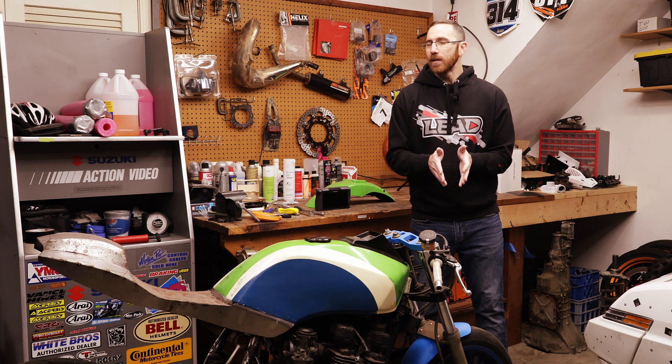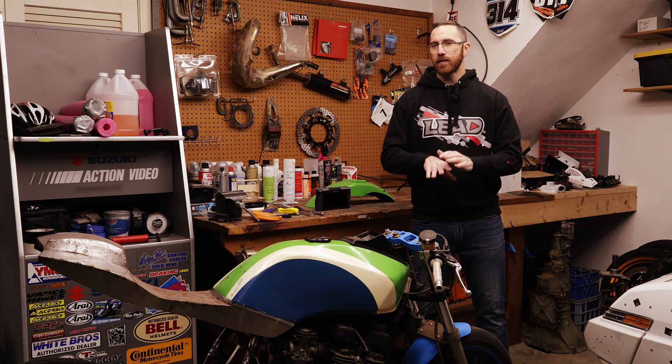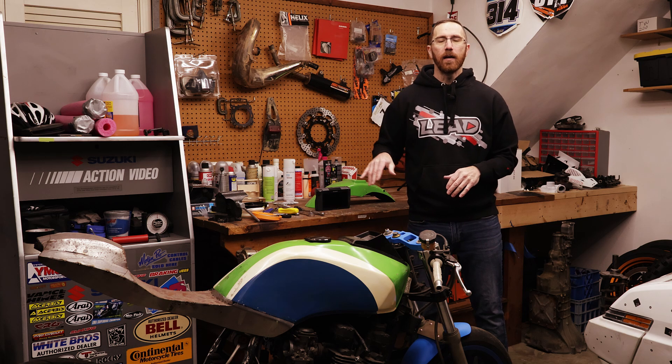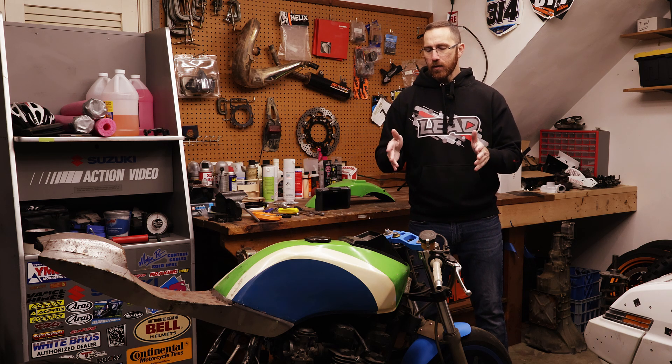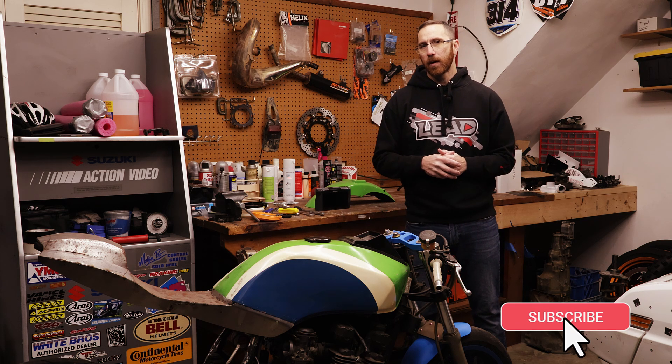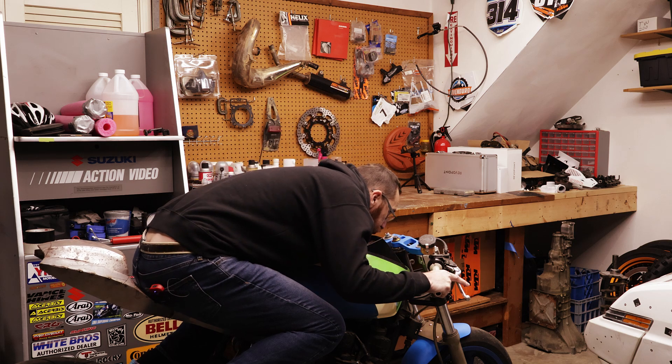That's going to be it for how we go about doing the front fender. The design of it is really simple — the biggest challenge is getting the initial inputs, the measurements or the 3D scan, and that's going to take the most amount of time. But if you have any questions on this, or if you want to see the next episode or follow along with the build, make sure that you subscribe to the channel. As always, thanks for watching and we'll see you in the next one.